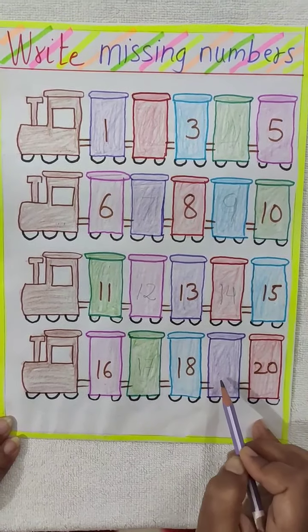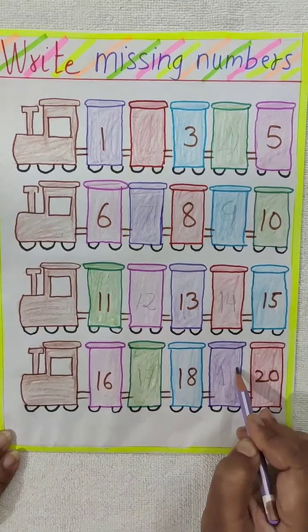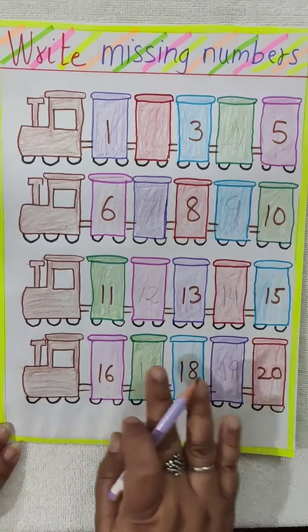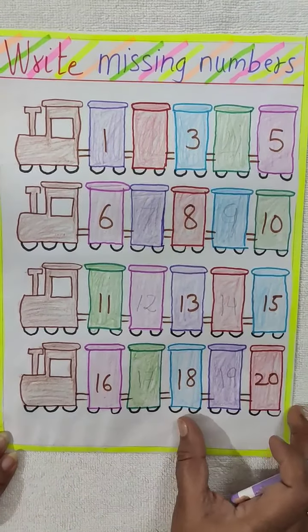18. What comes after 18? 19. So 19 is the missing number here. So we will write here 19. So like this you have to do this worksheet — these are missing numbers.